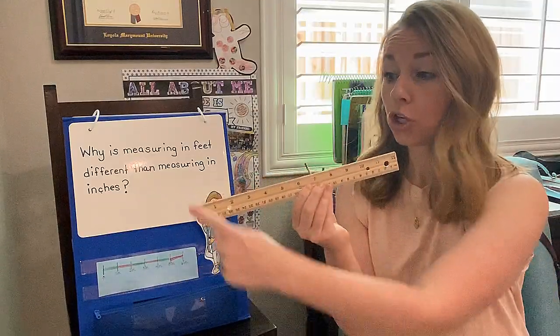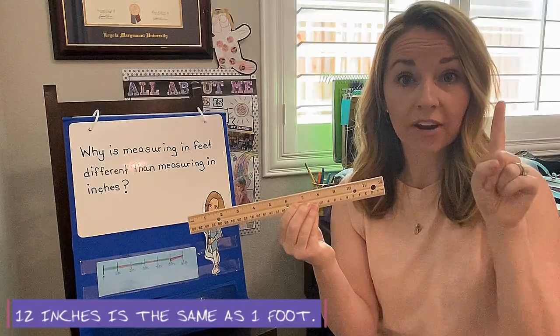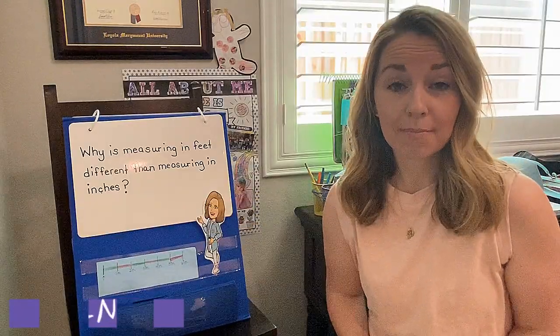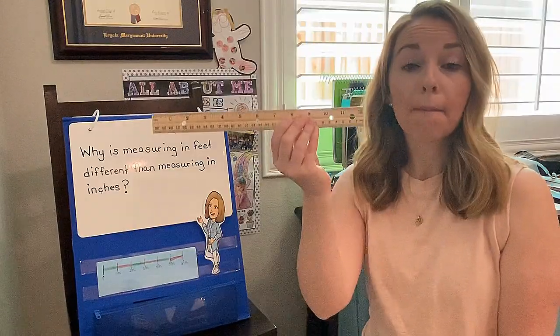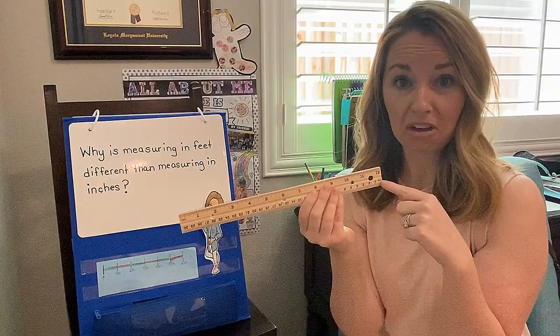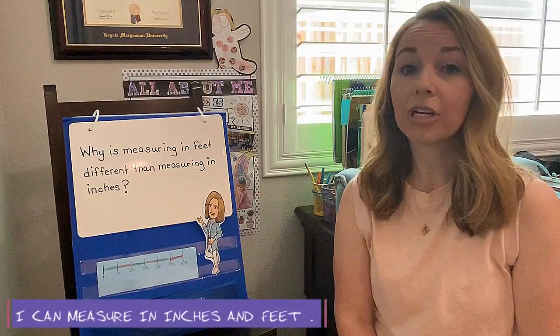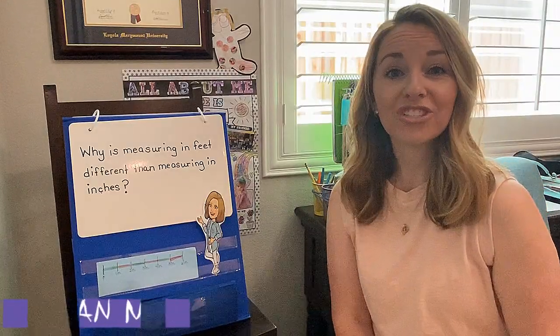One ruler is 12 inches long. That is exactly the same length as one foot. If we have something that is measured in feet, that means we have something that is more than one ruler, or 12 inches long. So by the end of today, you're gonna be able to confidently say, I can measure something in inches and feet.